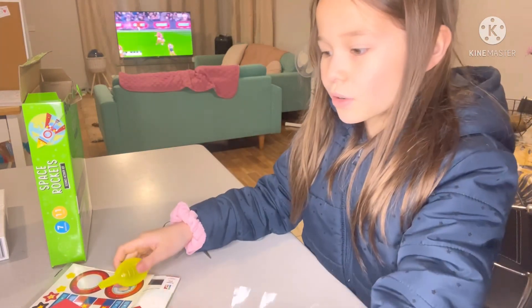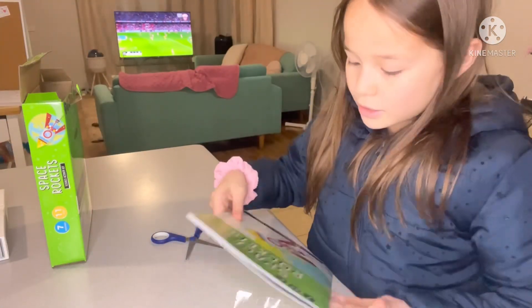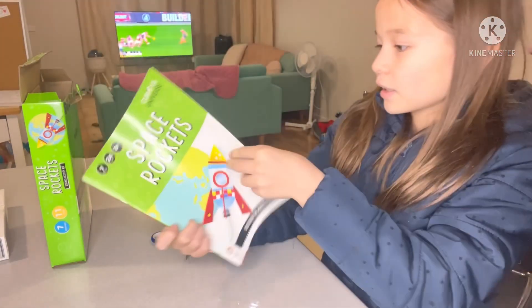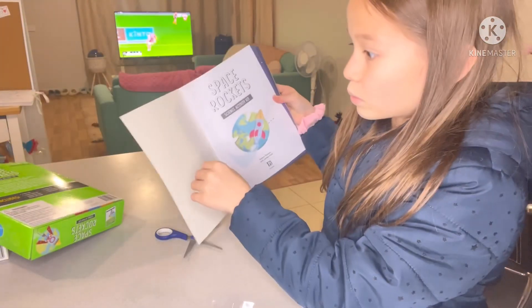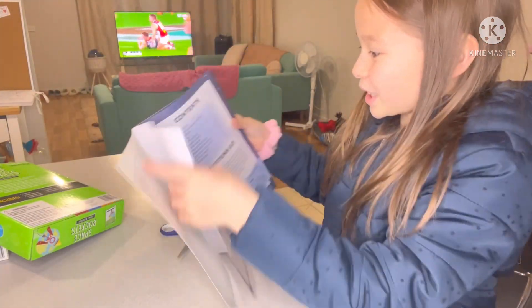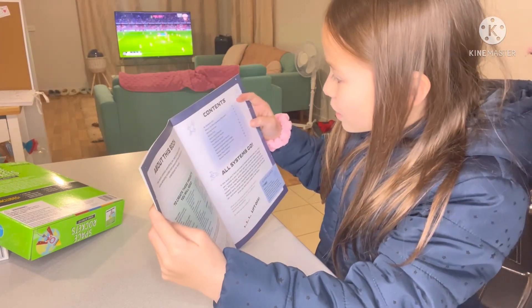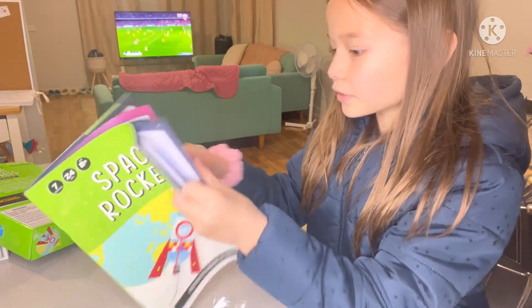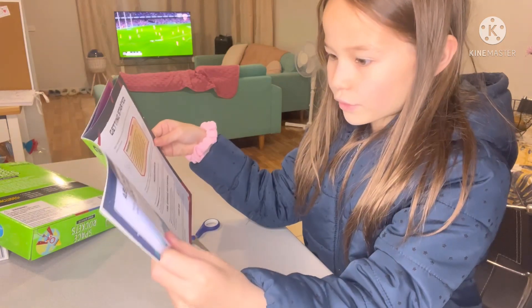So now I am just going to go on the book for the first thing because I have no idea what I am doing. It is supposed to look like this, I think. It's like a normal book. About this book, contents, get started. I'm pretty sure it is page five because it says get started. Five.